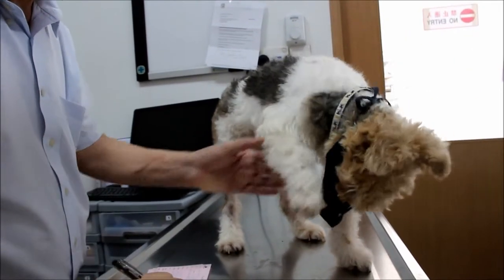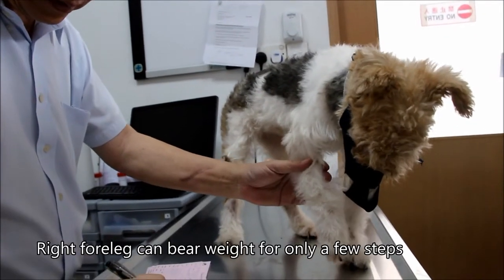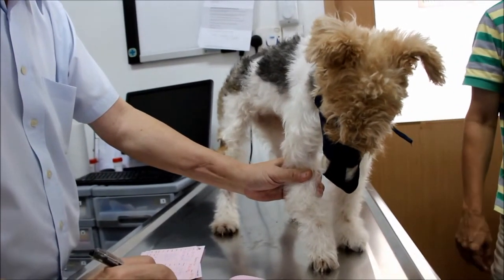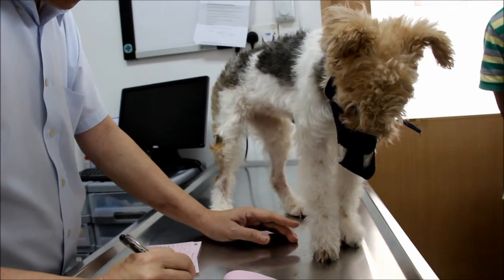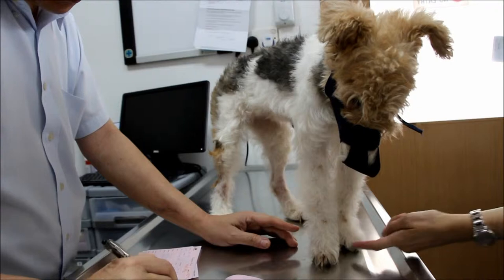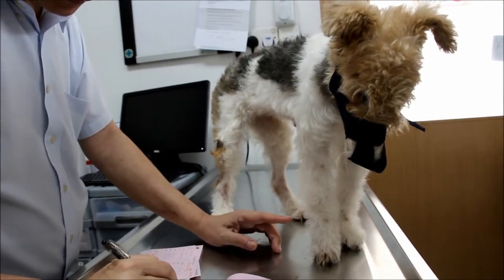It didn't come down at all — sometimes it will come down. When I put her on the floor she will just keep hopping off. Then she walks one or two steps. I don't know whether she's in pain or something. You can see the bare sweat on the paw.